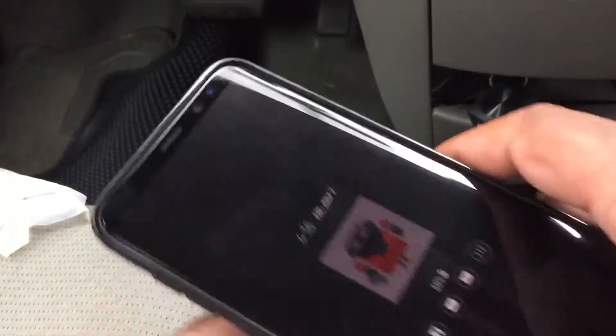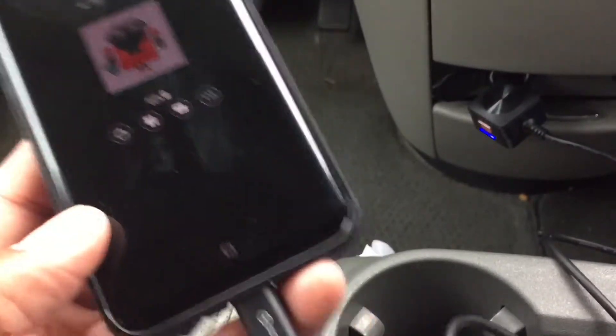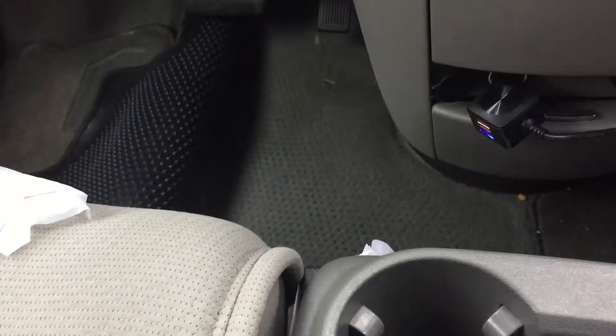You got two other devices you can plug in at the same time. At $12.99 you can't beat it, and the cord is nice too — I'd say about three feet.